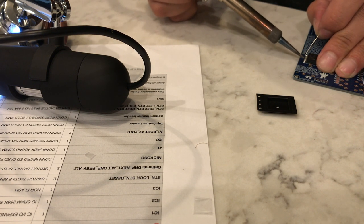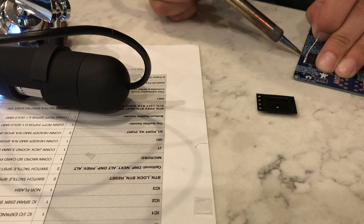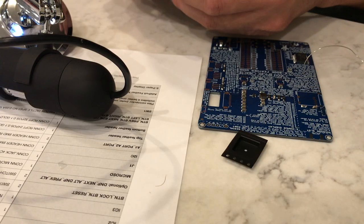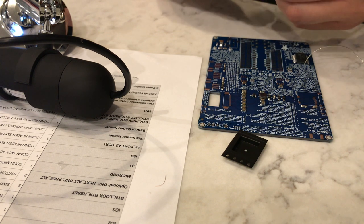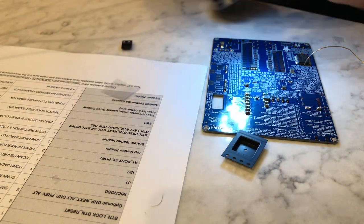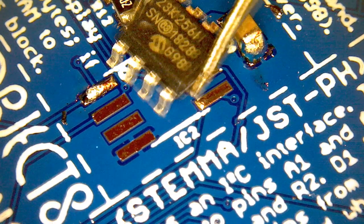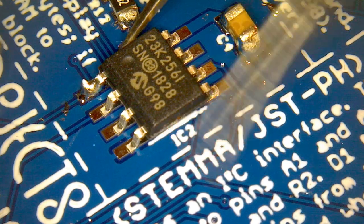Next we're going to do our SRAM chip. This chip is much the same — it has a dot indicating pin 1 on both the chip and the silkscreen. So we put down a little blob of solder on pin 1 and place the chip.